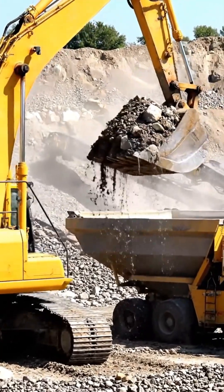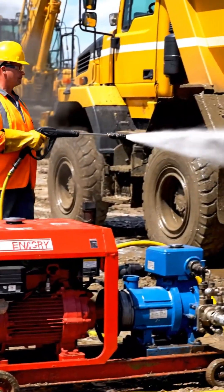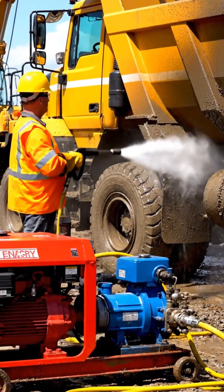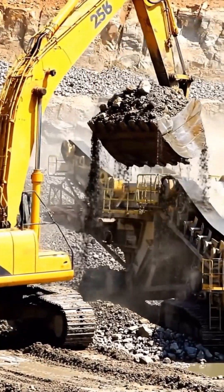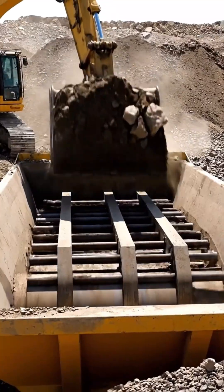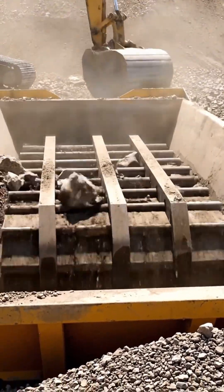You cannot feed a large machine by hand. A 20-30 ton excavator is standard to dig the riverbed. This is the Grizzly Hopper, or the feeder. Its function is intake and initial sorting. The excavator dumps dirt here.